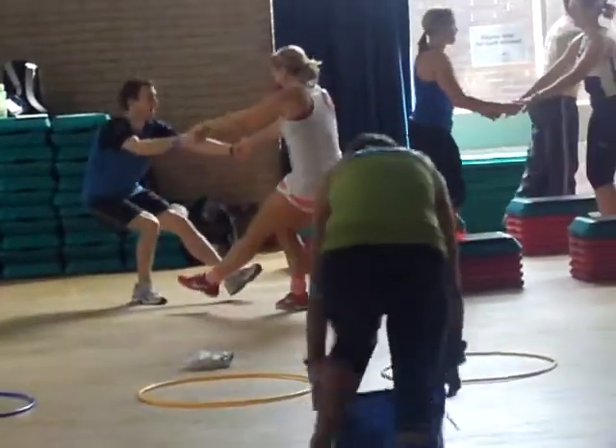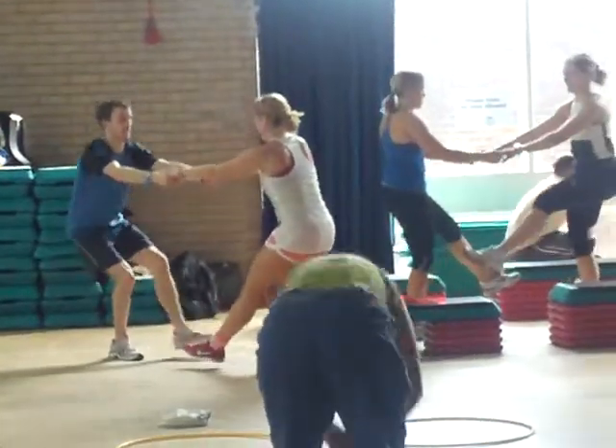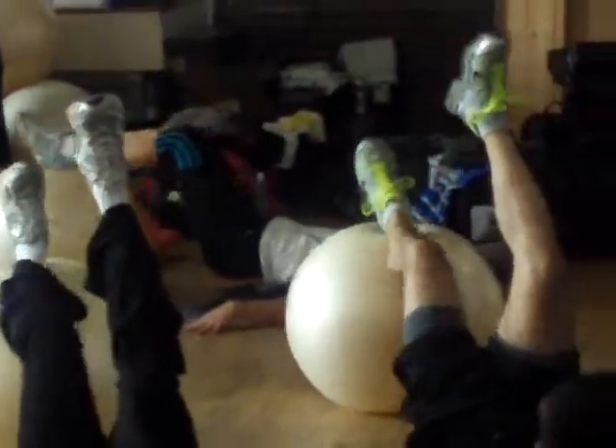Twenty seconds left here. Keep it going. How are we doing? How's everyone feeling? Are you all right? How are you feeling?